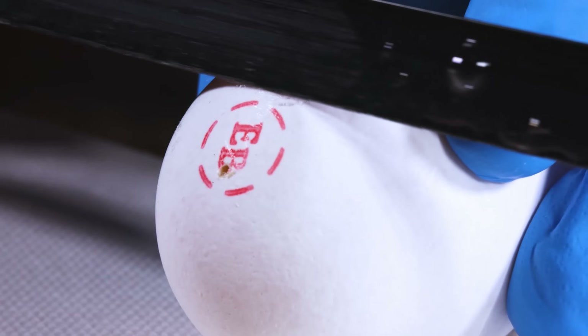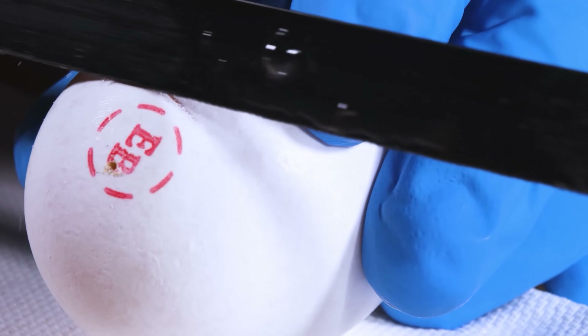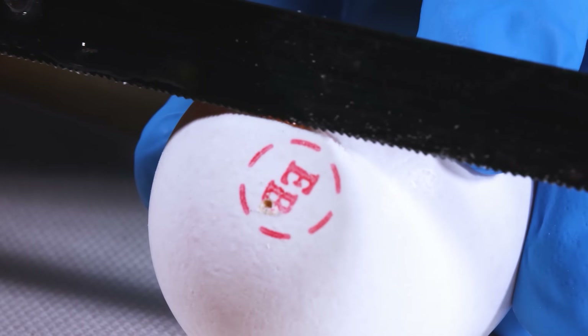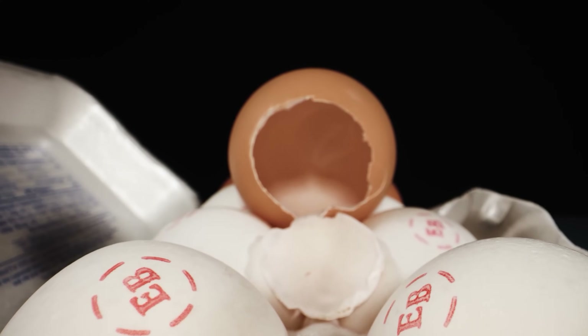I thought it would be fun to try to actually cut through the end of an egg with a hacksaw and try to see if we can go inside the egg with the camera. The first time I did this, I made a huge mess and applied too much pressure — the egg actually shattered. I learned two lessons: first, try to wear gloves; second, apply a lighter pressure with longer strokes. When I did that, I was able to cut through the eggshell over about five to ten minutes and make a nice hole in the end.